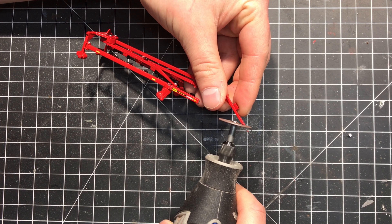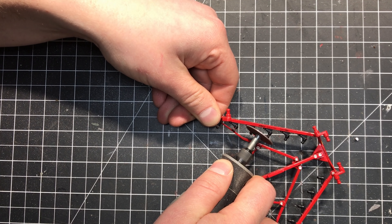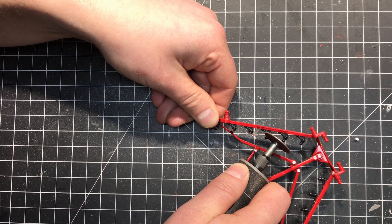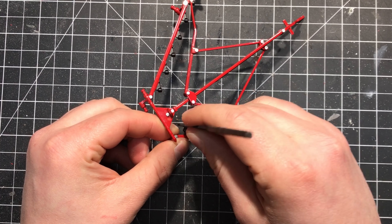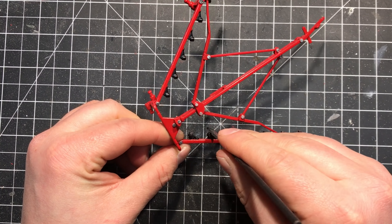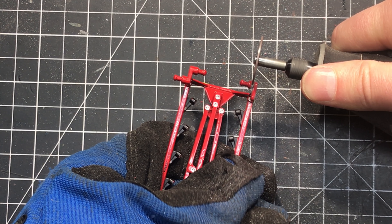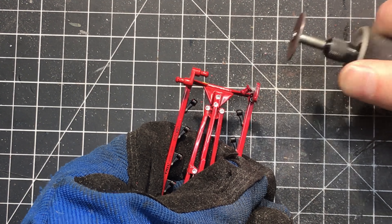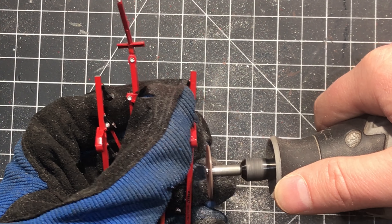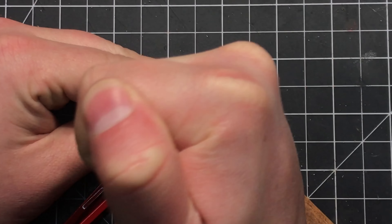I ground the Ertl hitch nub off to make way for a more realistic hitch that I'll build from styrene. Next I ground off the nubs that held the rake wheels onto the individual arms, making sure these points were as smooth as possible to help simplify mounting the new rake wheels. The last step with my Dremel tool was to grind off the spindles that were used to hold the regular wheels on. Since the new rims I used had plastic spacers behind them, I completely removed each of these so that I could easily drill some mounting holes.